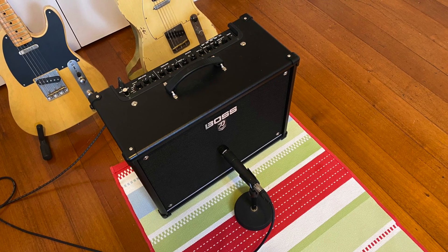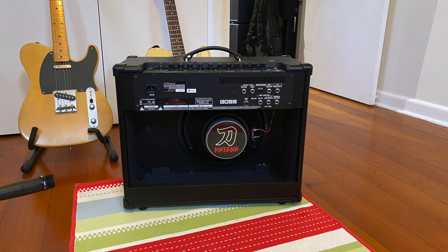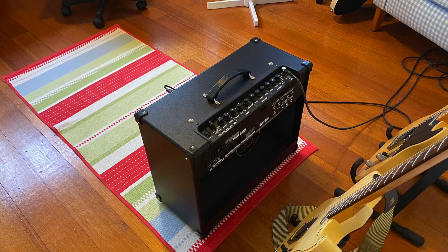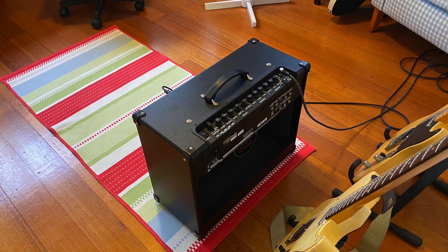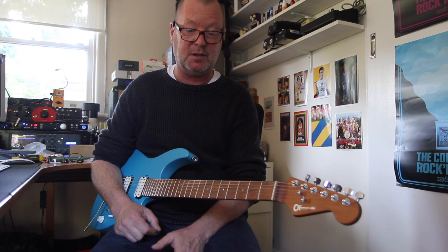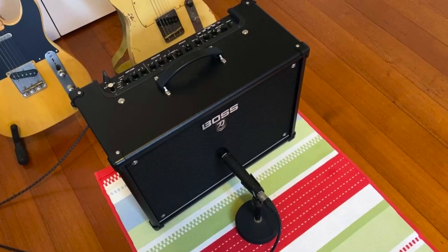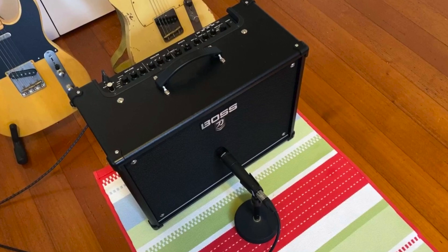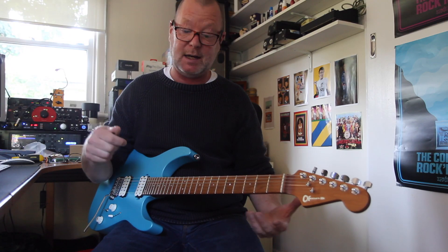This is the Boss Katana Mark 2 100. It's got a 1x12 full-range speaker in it. It's probably the greatest selling amp that Boss Roland have ever made, maybe apart from the Cube or the Blues Cube. I know that they're moving lots of them, and rightly so, because it's awesome. This is the 100-watt version. It's got a Class AB power amp in it, which means it's got tons of power. It is very loud in here.